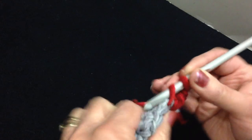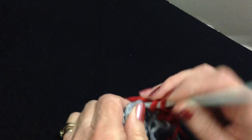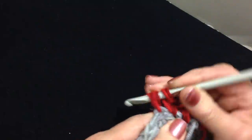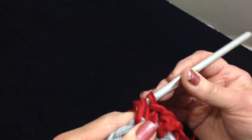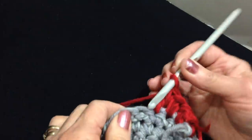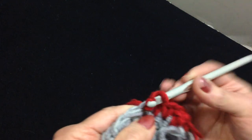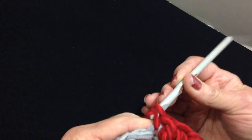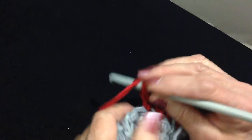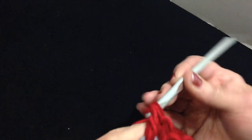Single crochet in the next stitch, double crochet in the next: yarn around the hook, insert it into the stitch, pick up the yarn and pull it through, pick up the yarn and pull it through 2, pick up the yarn and pull it through 2. In the next stitch make a single crochet. I'm going to alternate all the way around — making a double crochet in the next stitch and a single crochet in the next.